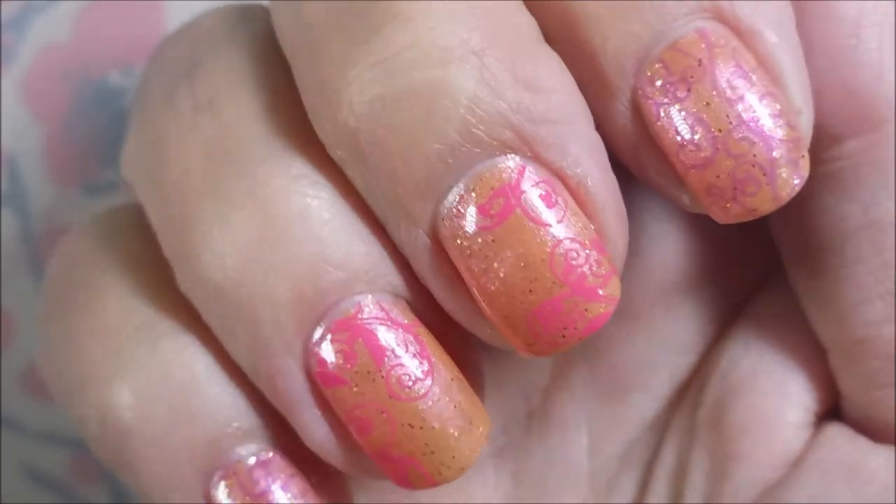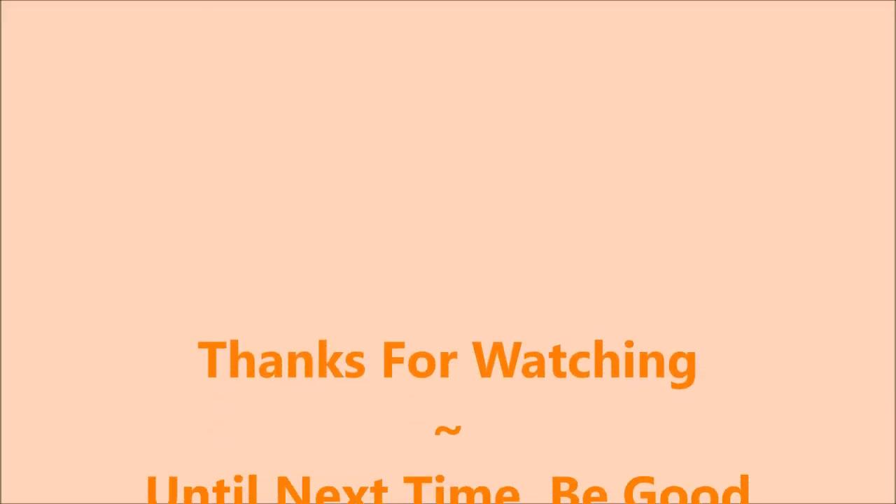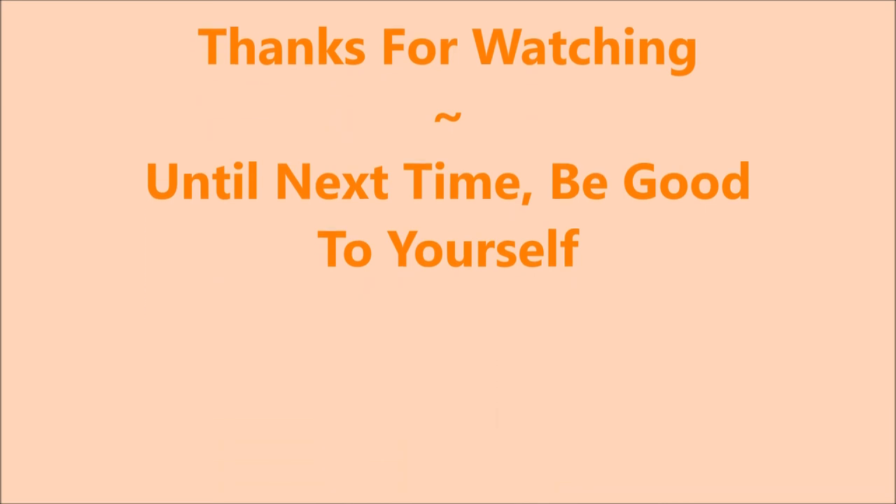Here comes my swatch photo. I would love to hear what you think about this manicure — please leave me a comment down below. Thanks for watching, and until next time, be good to yourself. Talk to you soon. Bye.